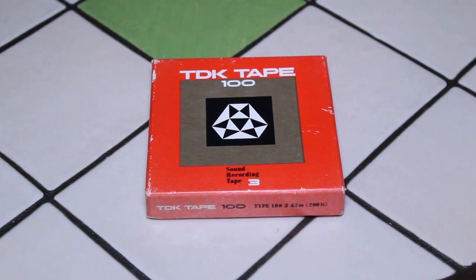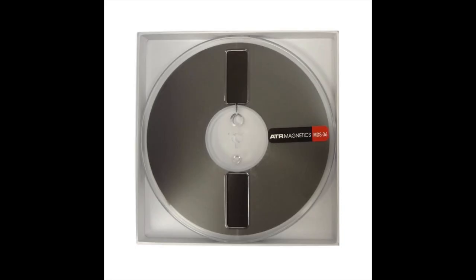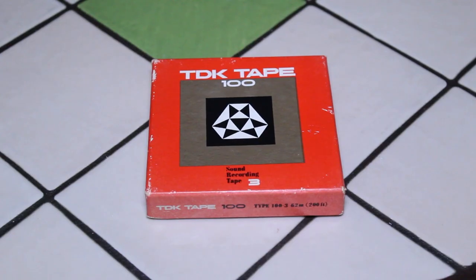You can see an image of a typical 7-inch reel on your screen, but there were actually many reels of recording tape back in the day that were much, much smaller than that.